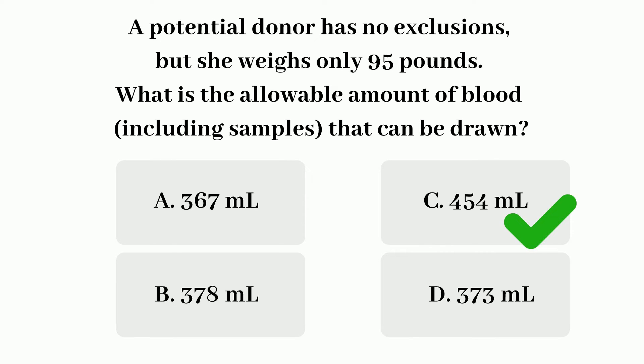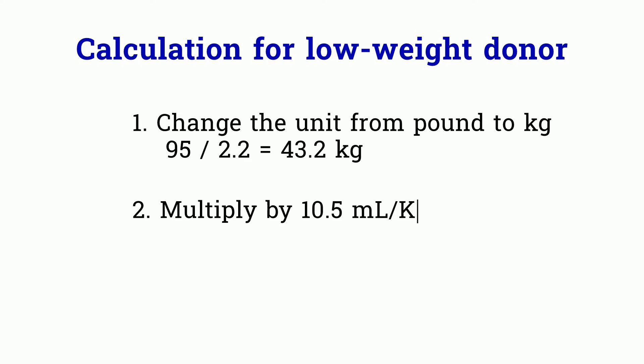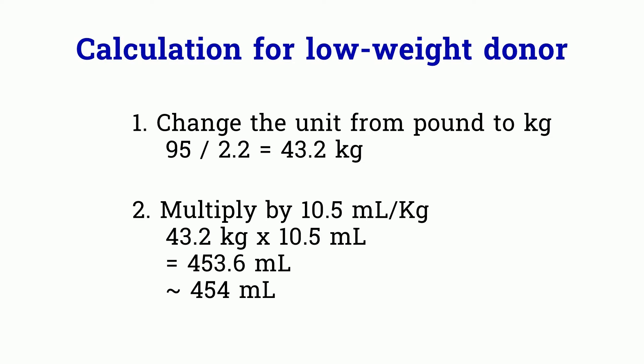The answer is C. Donors are allowed to donate no more than 10.5 ml per kg of body weight, and that amount includes the samples drawn for testing at time of collection. The calculation for a 95-pound donor: first convert pounds to kg by dividing 95 by 2.2, giving 43.2 kg. Multiply by 10.5 and you get 453.6 ml, which rounds up to 454 ml — answer C.